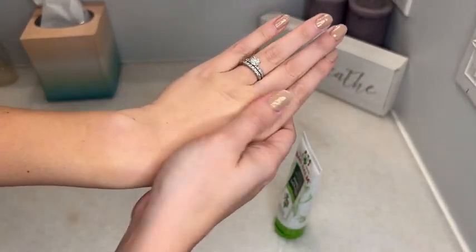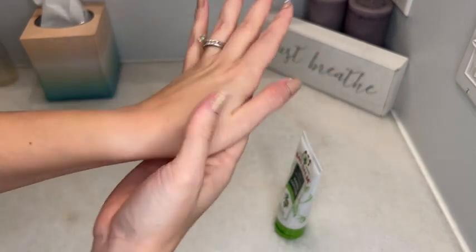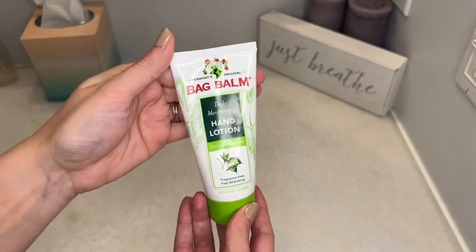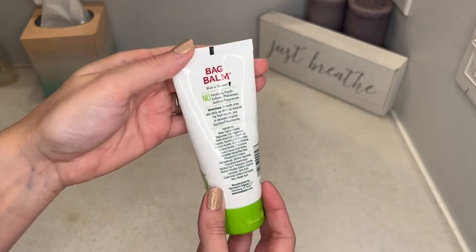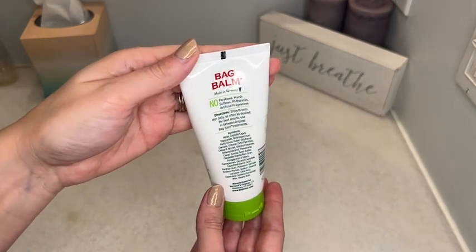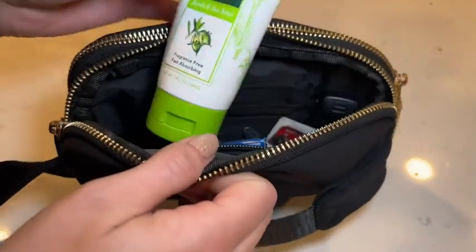What's really nice about the size of this hand lotion is it's only three fluid ounces, so when you have two of them, you can leave one on your counter, nice and convenient after you wash your hands. But it's actually small enough to fit in my purse too, so it's really convenient to always have with us on the go.